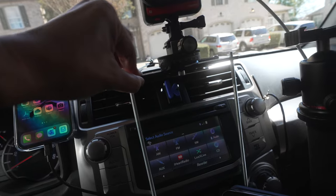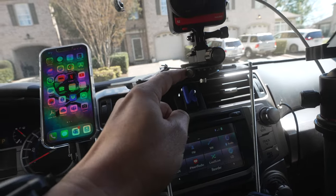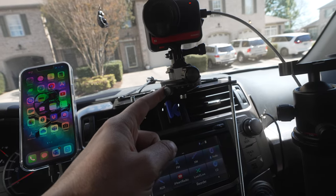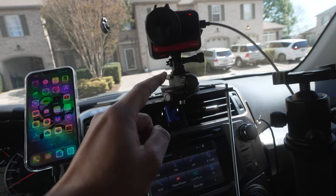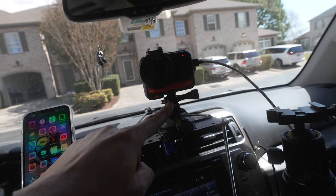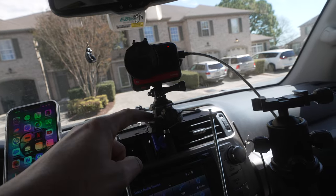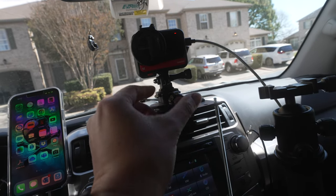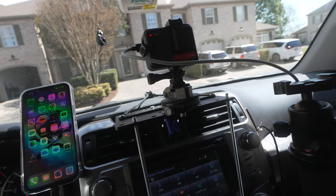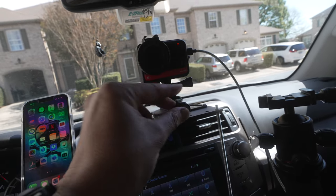That way it doesn't move unless I make it move. I finally found this panning thing so that I can easily mount whichever camera — lately I've been testing the 360 1RS, but normally it's my A7 IV. I can put it on here, loosen this up, spin it at my leisure, and then when I'm done, spin it back, tighten it down, and now it isn't going anywhere.